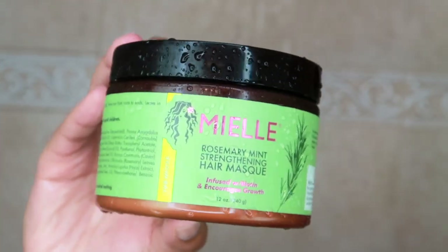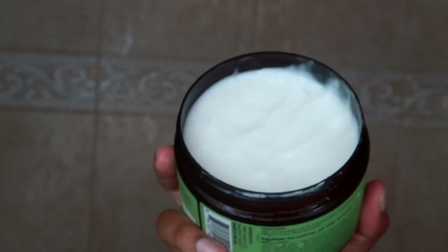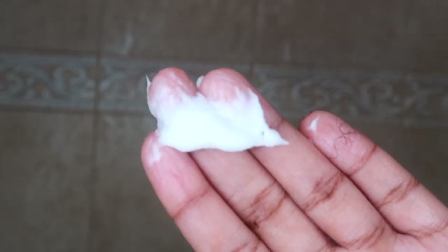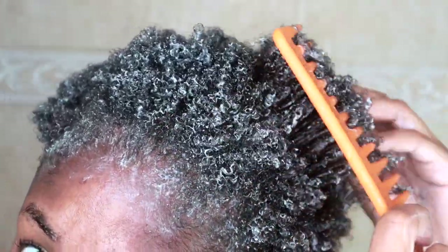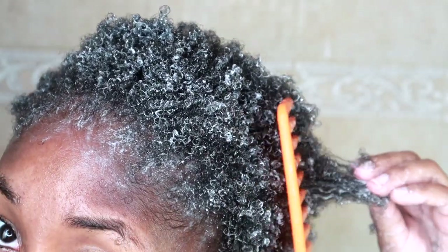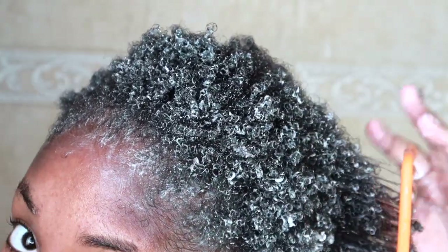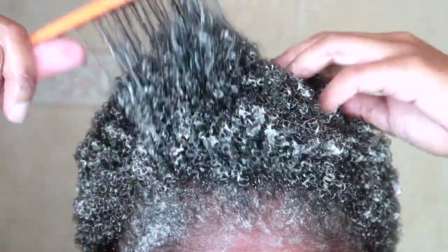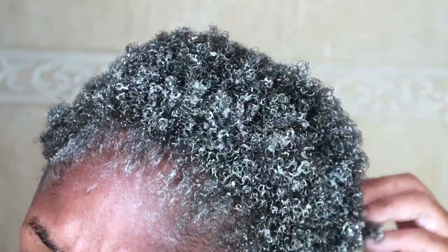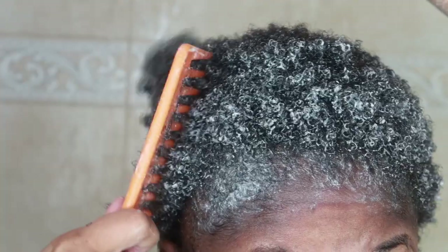My favorite part of wash day is deep conditioning. I did a lot of research about which deep conditioner I wanted to use, and this one won — the reviews were amazing and the ingredients just stood out for me. While my hair is deep conditioning, I'm going ahead and detangling it. Detangling was surprisingly way easier than I anticipated. I did get a snag every now and then, but this was a quick and easy detangle. It probably took five minutes.